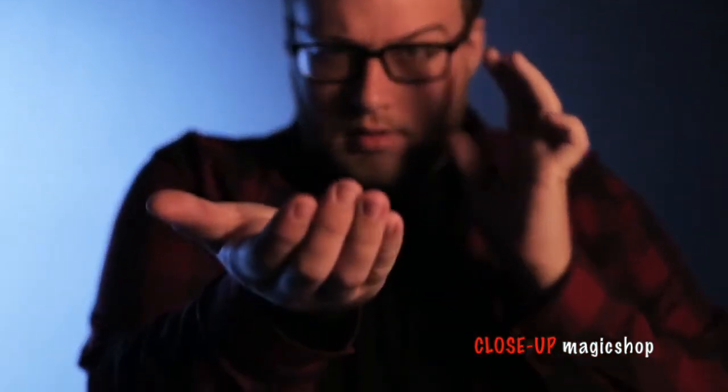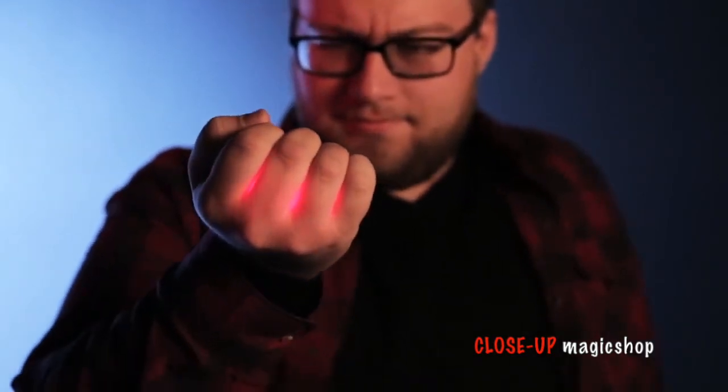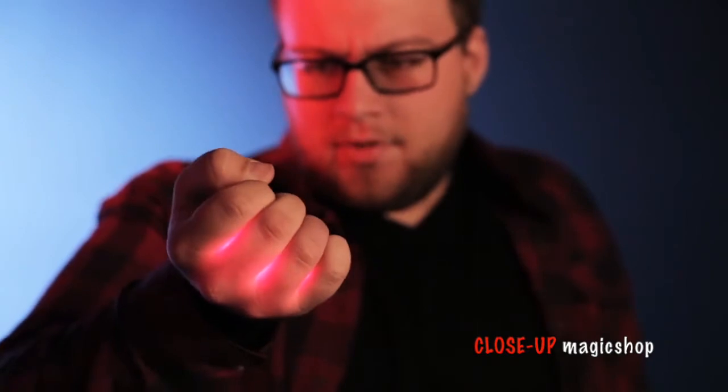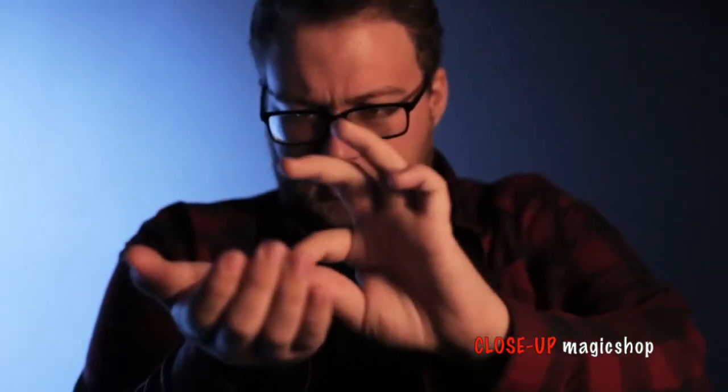I created Magma because I wanted a device that will allow magic to be more visual. Imagine taking a simple coin bend — when you place it in your hand, you would never see the coin bend because it happens in the hand. But now, with Magma, visibly, because of the heat and because of your hand glowing, you get to see that coin bend in your hand.